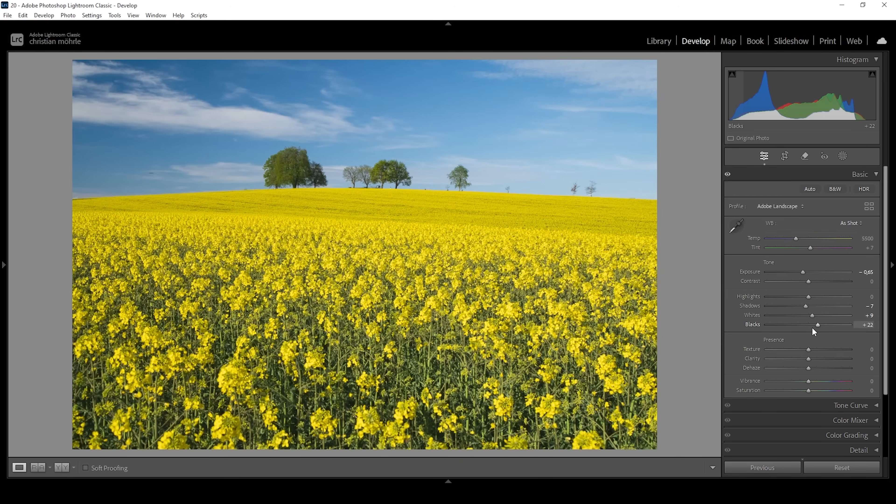Nice. So after adjusting the exposure, the next step for me is always to work on the white balance. I do think I want to make the image a little bit colder. And for shots like these, what I like to do as well is to bring down the tint, giving this whole image a very subtle greenish color cast. I think it works well with the yellow tones of the foreground and even the sky.